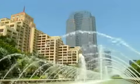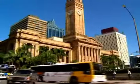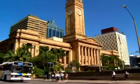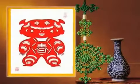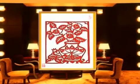Nowadays, this handicraft has become enriched with modern contents, and paper cuts are as popular as ever, whether they are used as gifts or as decorations.